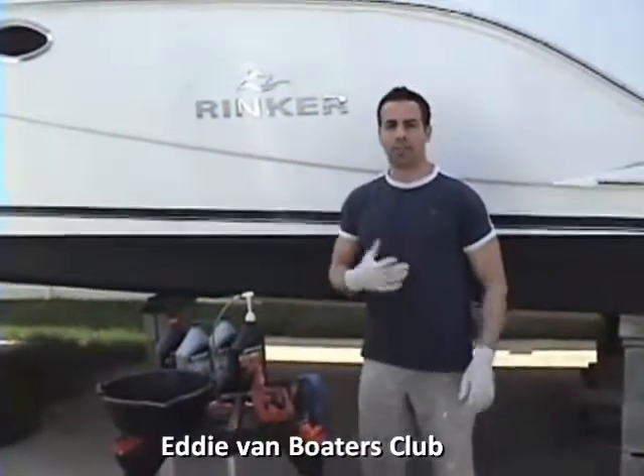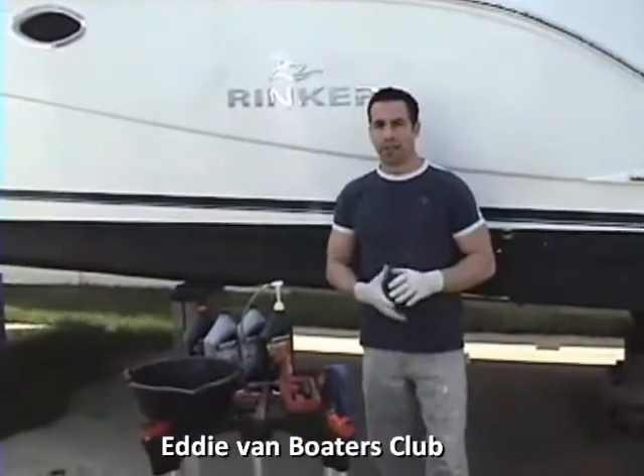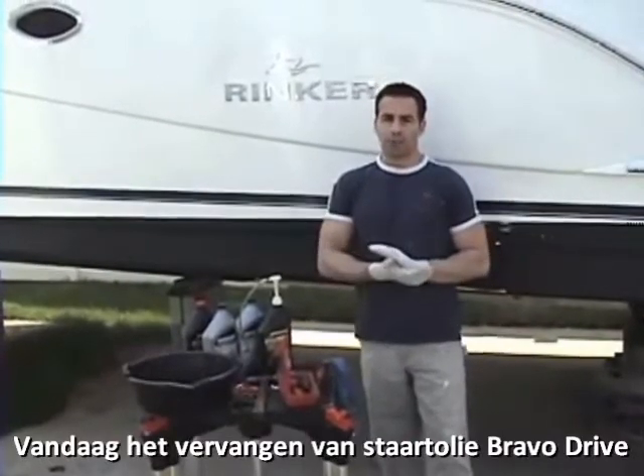Hey, this is Eddie from Long Island Boaters Club here with another edition of On Board. Today we're going to discuss how to change your out drive fluid in Bravo 3's.